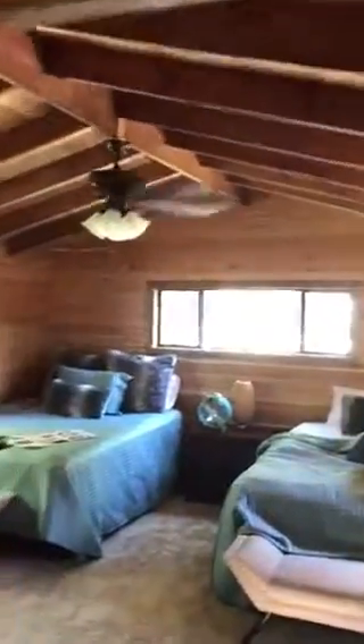We're here at Glover's Lake House. This is the room that we're going to be working in. We're just going to be doing a one-ton mini split. This is the wall it will be going on, above the TV.